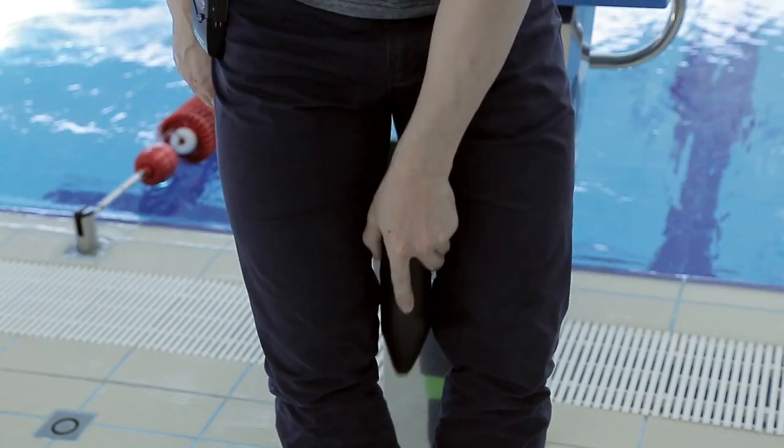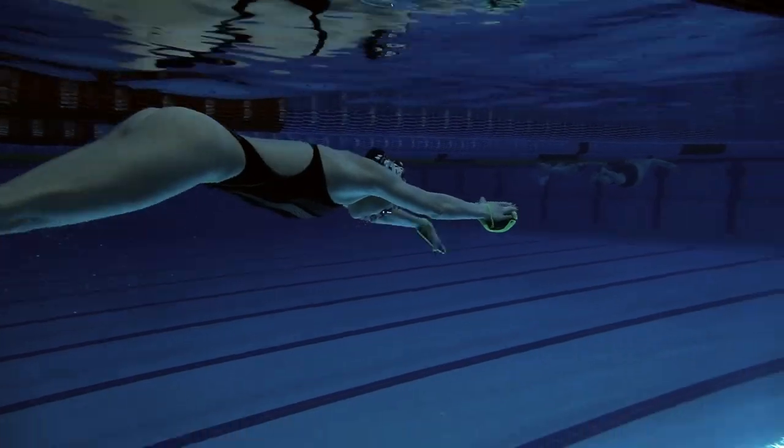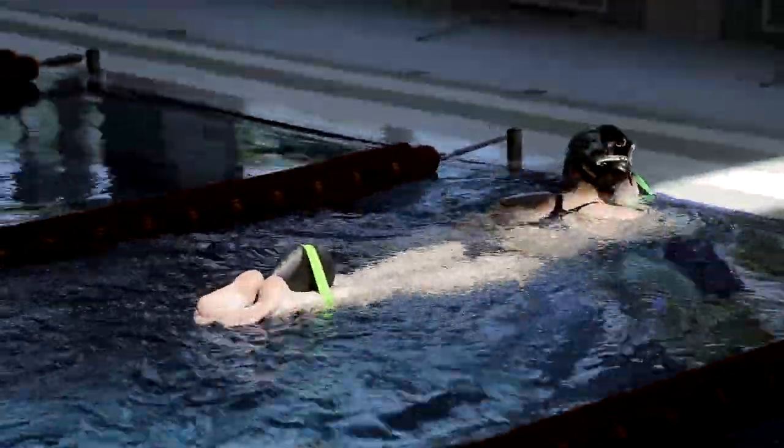We can swim in three different positions: the upper position, the middle, and the bottom position. The lower position is the hardest and most beneficial for training the swimmer in the water, as it uses the largest number of core muscles.